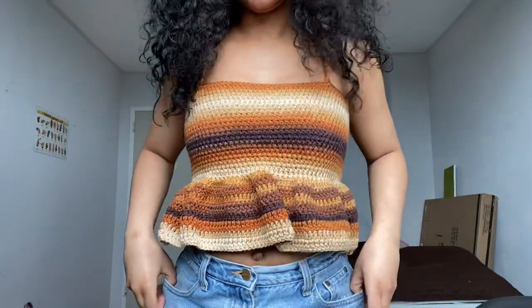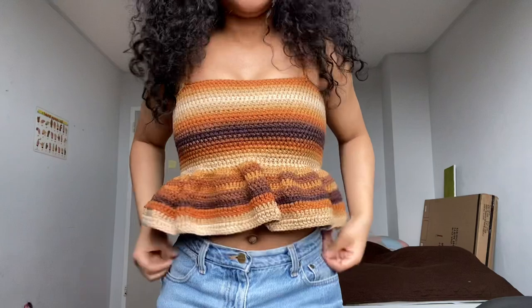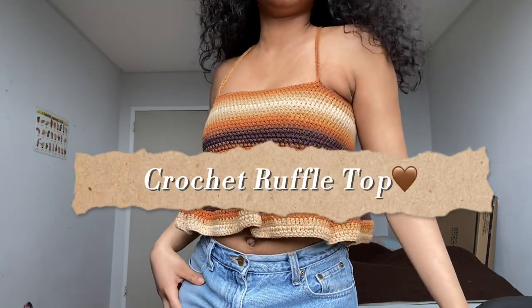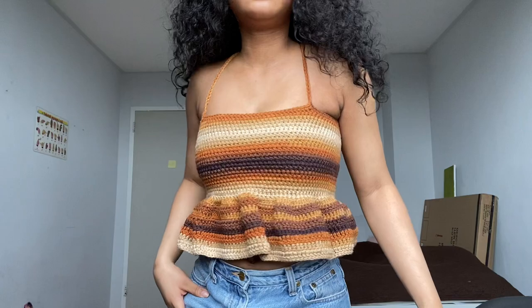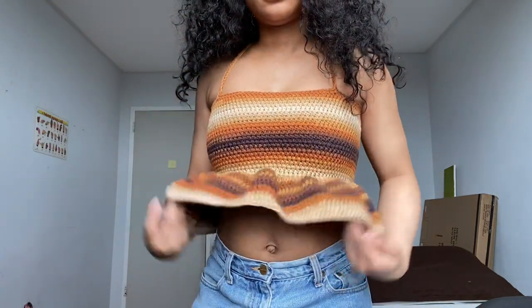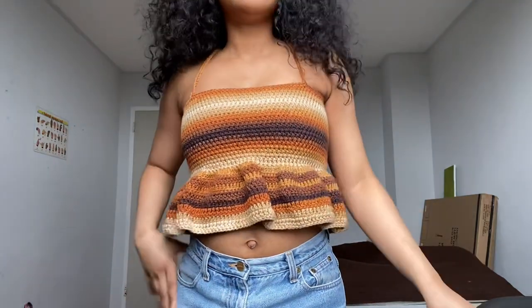Hi guys, Pakili here and welcome back to a brand new video. In today's video I'll be showing you guys how to crochet this ruffle top. This top is super easy and it's beginner friendly and I've explained this tutorial in the most beginner friendly way possible.